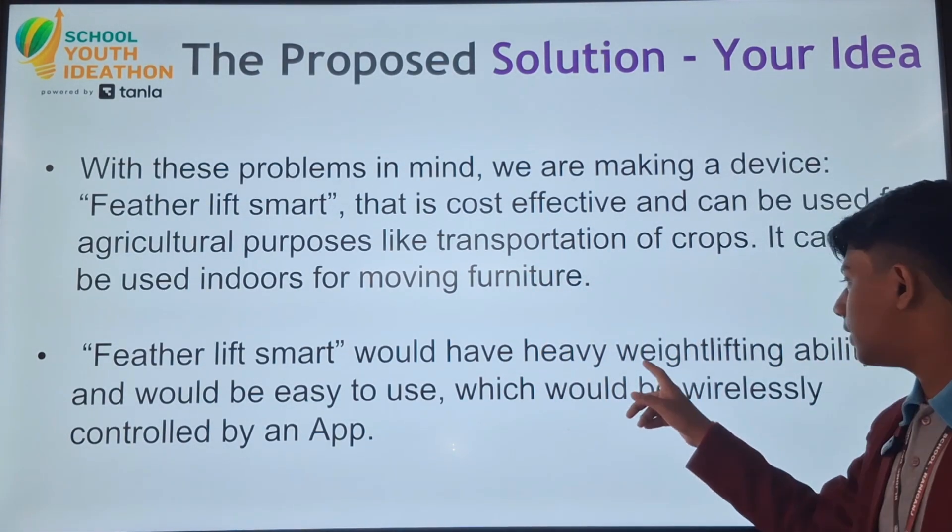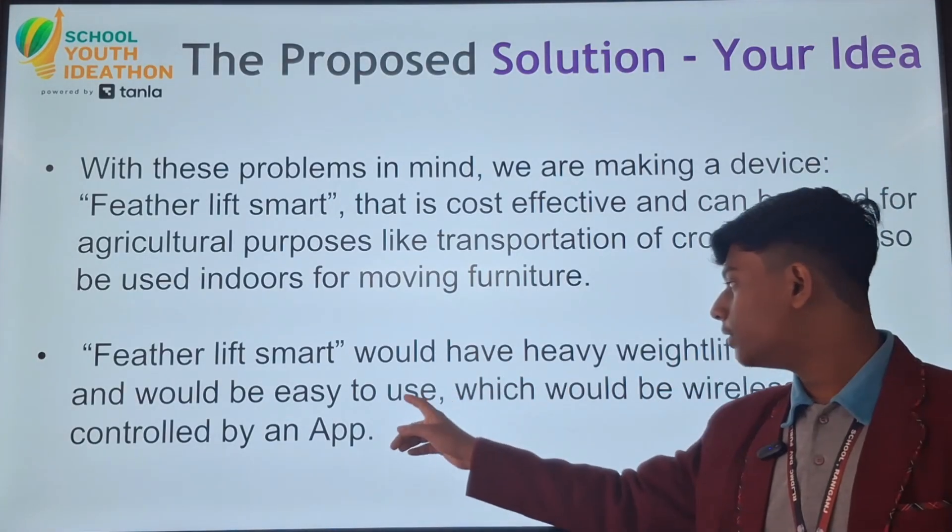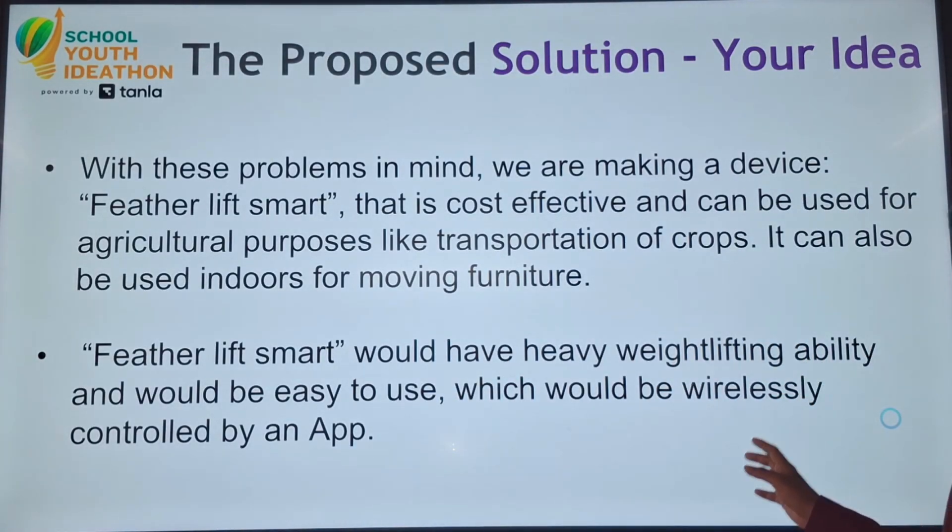Now let us talk about its features. It could lift heavy weights, it would be easy to use, and would be wirelessly controlled by an app.